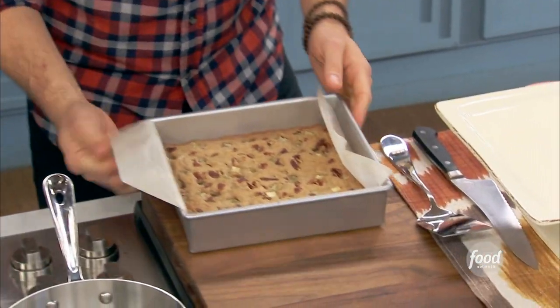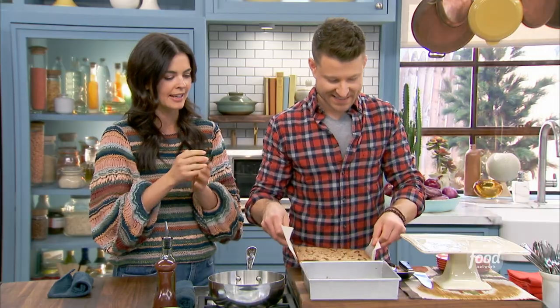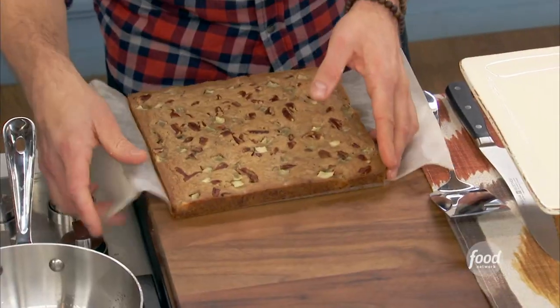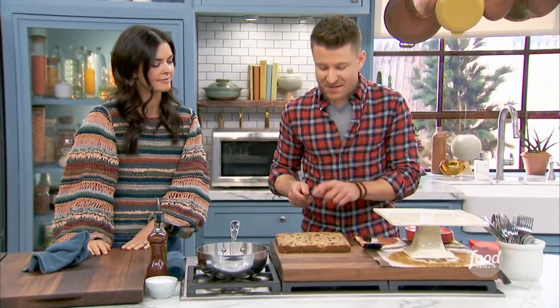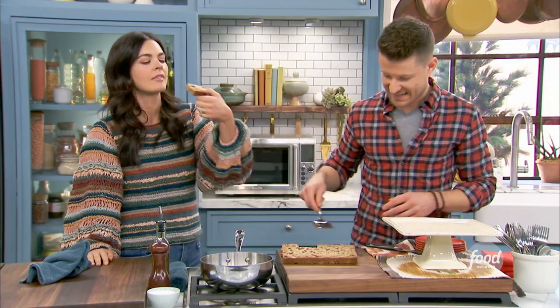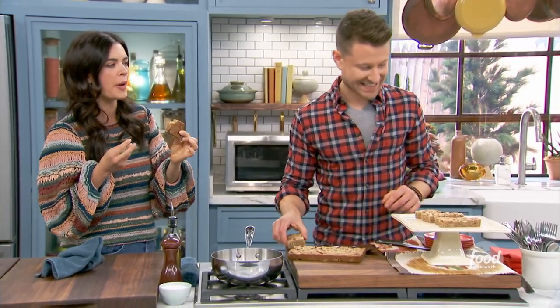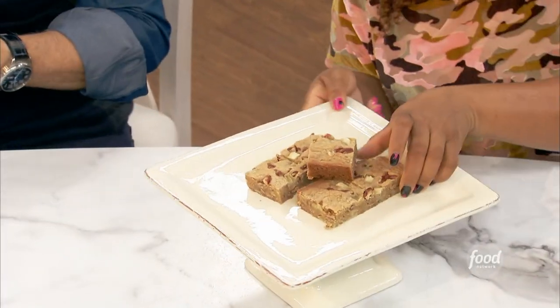Wow — look how gorgeous, right? See all the little flavor cues on top. You just pop it right out, peel off the parchment — you can't beat how easy that is. You can have one big blondie, or cut it up into pieces and share. I like to use a serrated knife with a blondie like this because it cuts through the nuts and gives you nice clean cuts without smushing everything down. The texture of this is so good — so moist and rich. You get that nuttiness from the brown butter and the pecans, and the fresh apples in there. They're so good!